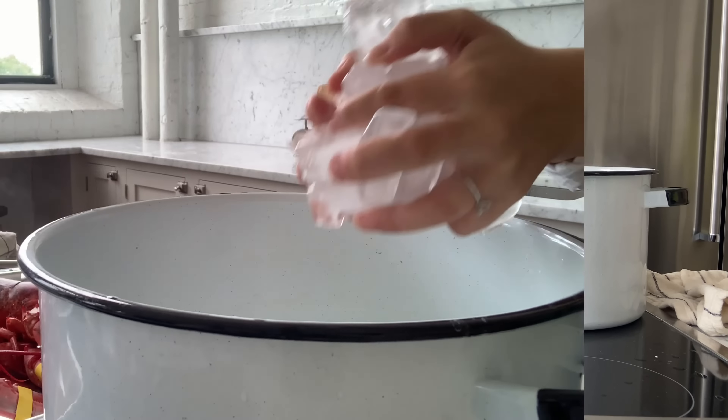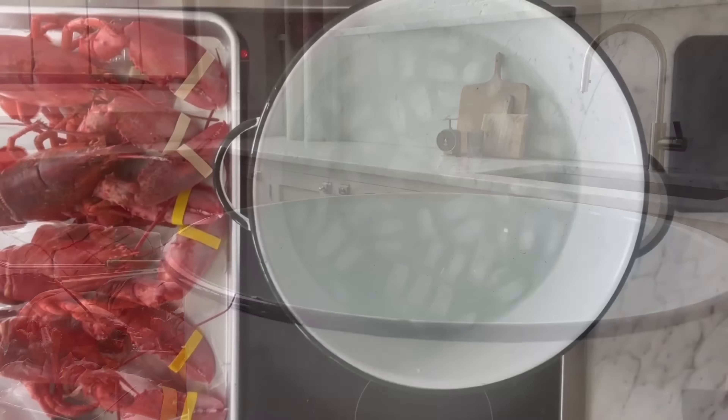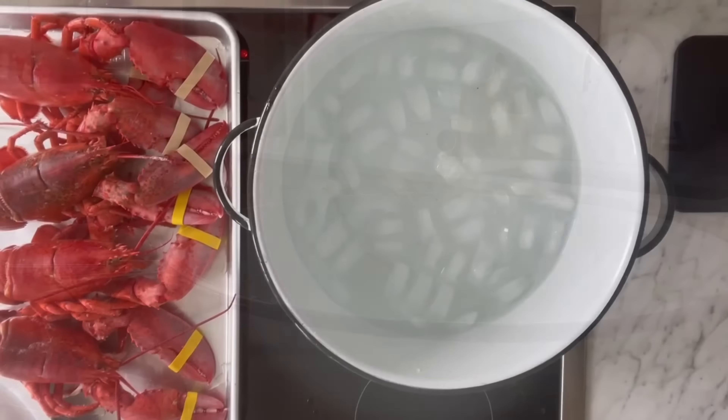Once they turn a nice bright red you know that they are ready to come out of the water. Add ice to cold water to create an ice bath, and add your lobsters to the ice bath.